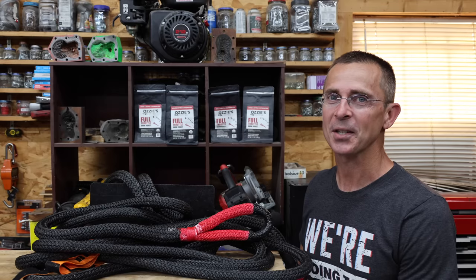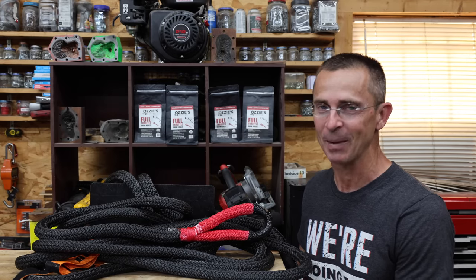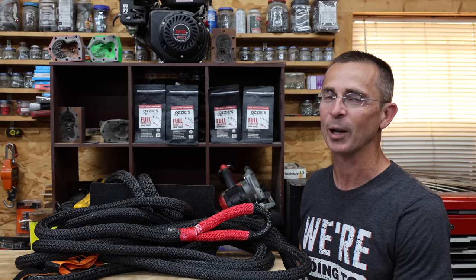A big thank you to everyone who requested testing the kinetic energy ropes. Testing them was a lot of fun, especially with the farmabago and Cousin Eddie's help. All videos on this channel, including this one, are viewer-suggested, so if you have a video idea, please leave a comment. Thanks so much for watching — please take care and I look forward to next time.